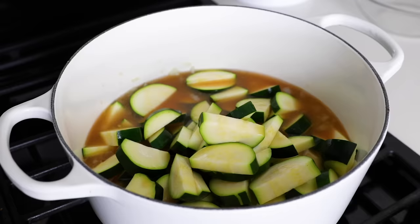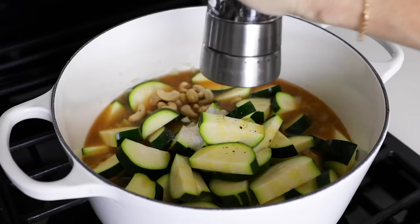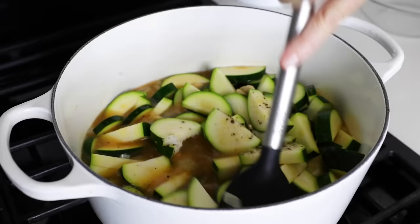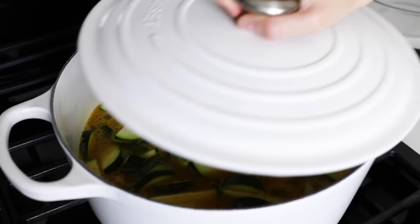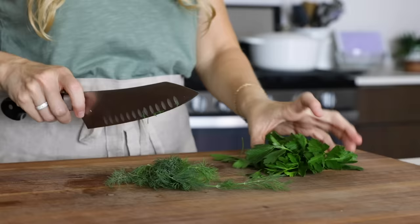Here's our secret ingredient to thicken the soup — a quarter cup of raw cashews. Lastly, add one teaspoon of kosher salt and a quarter teaspoon of freshly ground black pepper. Give that a quick stir to mix everything together, bring the soup to a boil, then add the lid, reduce the heat to low, and simmer for about 15 minutes, or until the zucchini is tender.